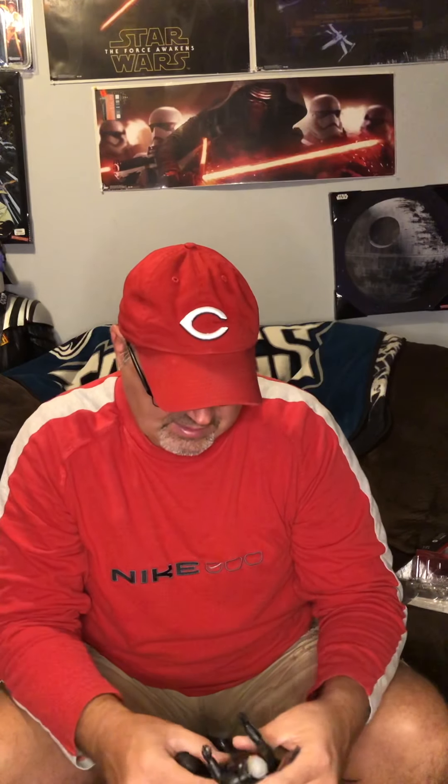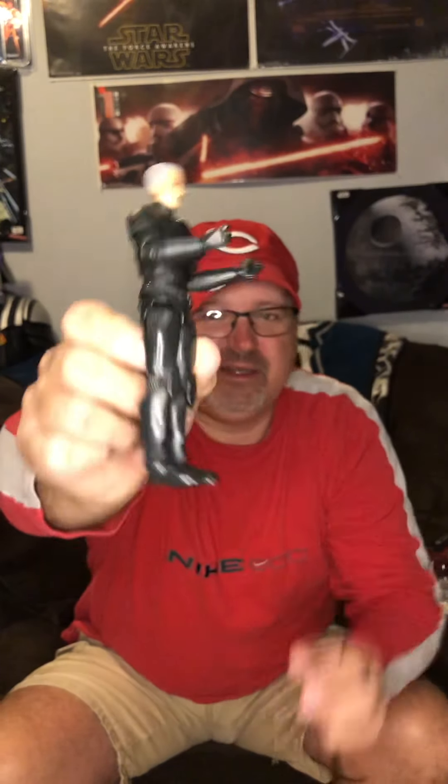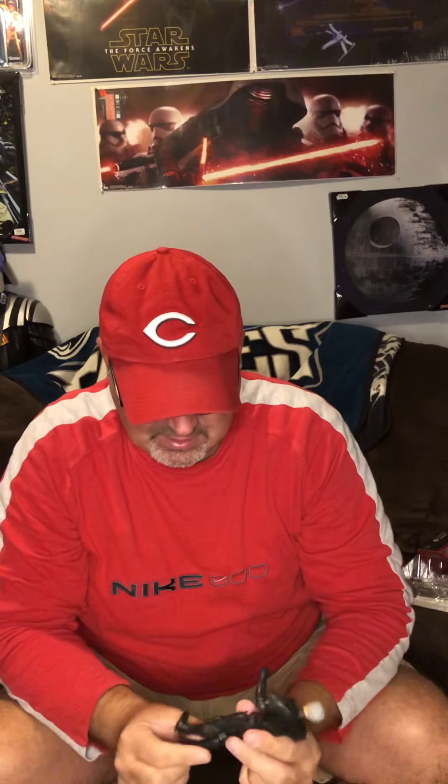Even looking down at the boots, they look worn. They've got scratches and things on them, so I guess he's supposed to look a little battle-worn. On his shoulder there's a little bit, and on his boots and his legs. Check his appendages and see how everything bends and if it works okay.